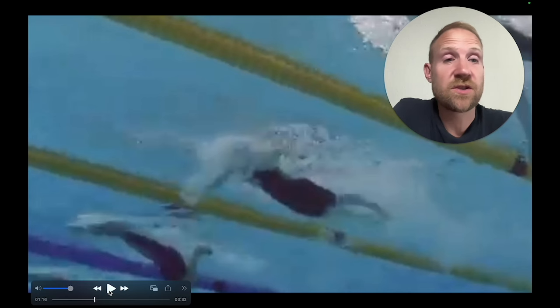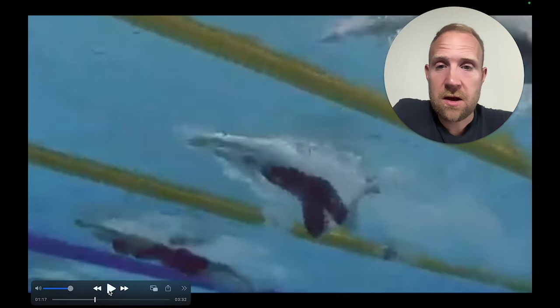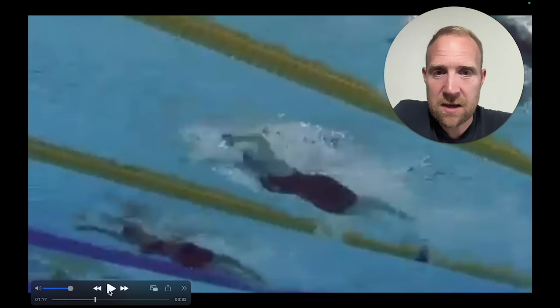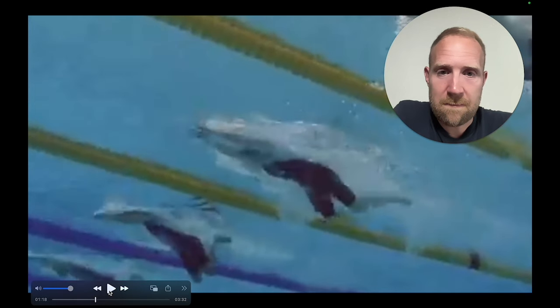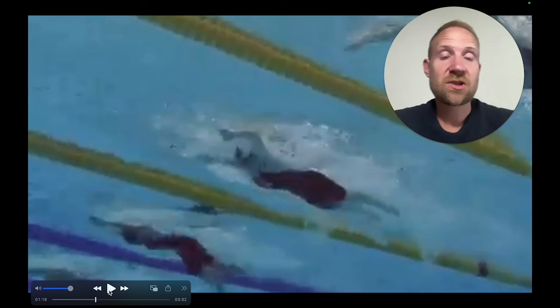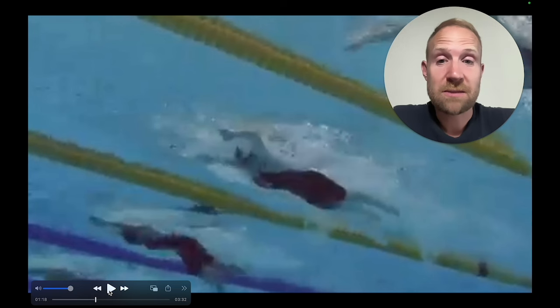If we watch the next swimmer, she's doing the same thing but at a much higher stroke rate. She recovers forward, the head comes down, the chest comes down — you can see those hips pop right up at the surface. Watching the hips, right there they pop back up, and that's going to get her into position so that she can create as little resistance as possible and move into the next stroke cycle as quickly as possible.